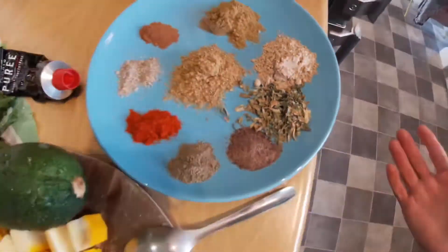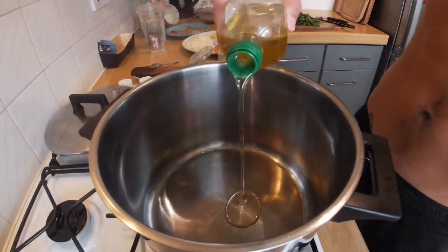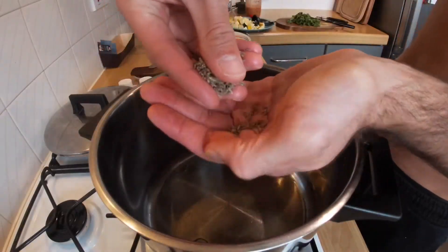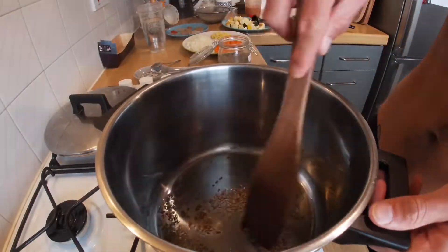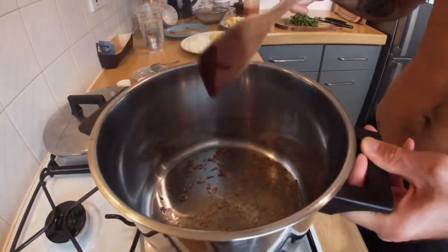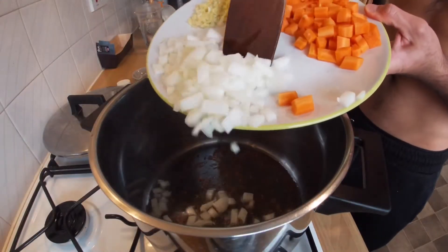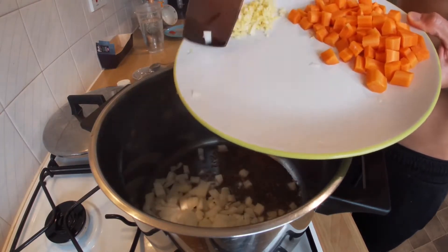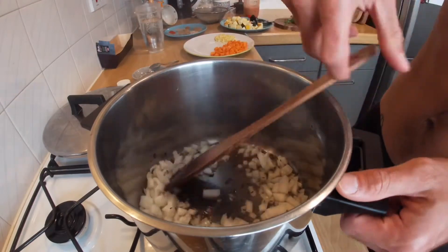As always, make sure your pan is hot before you add your oil, then we're going to go straight in with the cumin seeds. Hopefully you'll hear a sizzle — that means they're good to go. Give them a little stir, and once they start sizzling and popping that means you're ready to add your onions into the mix. Give that a nice stir just like this.